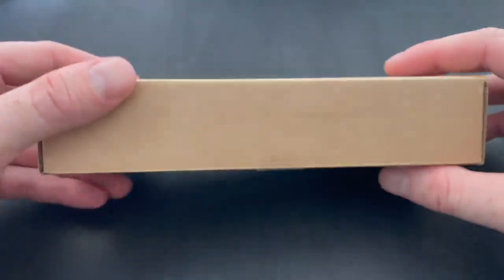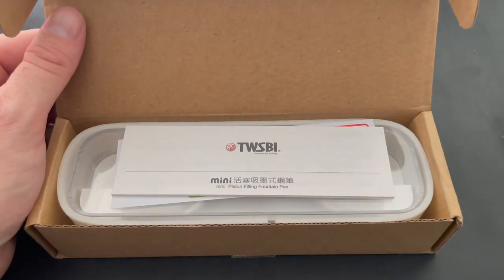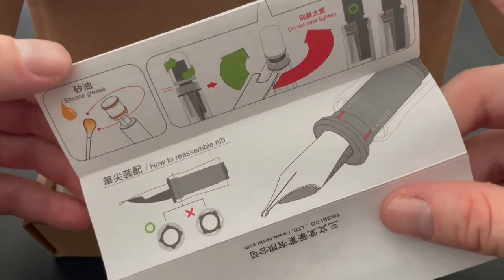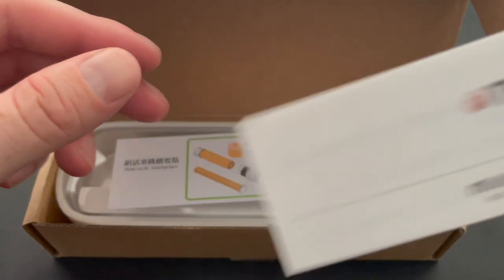Twisbi is a Taiwanese brand and they believe that fountain pens should be able to be taken apart. So it comes with instructions on how to disassemble everything, a little wrench, and a little bottle of silicone grease so you can maintain your pen for the future.